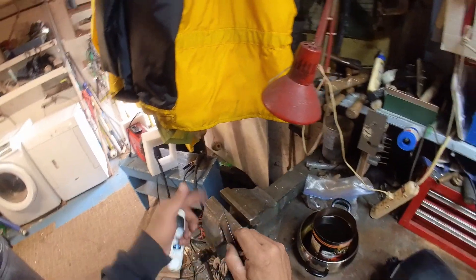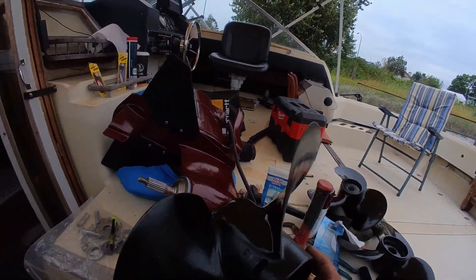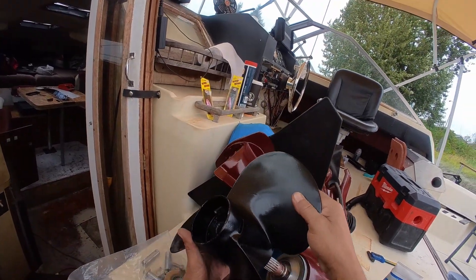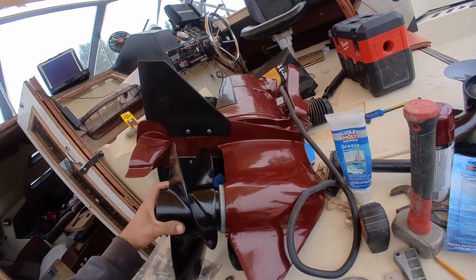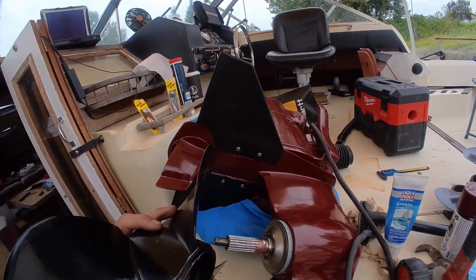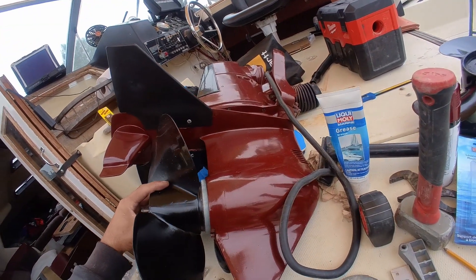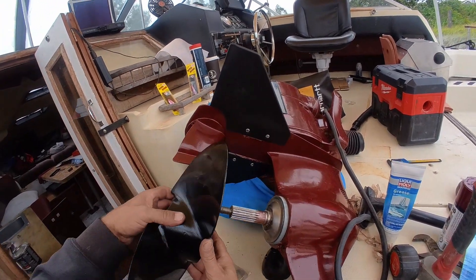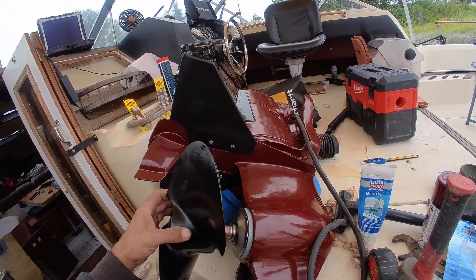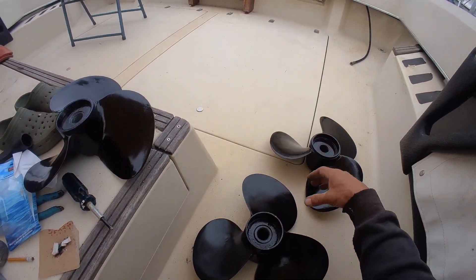Still looks good. I'm just gonna stick it in here and try to straighten out this edge. That's a 13 squared — 13/13 looks perfect. 1517 fits perfect. That's the 1515 — there's a ton of space on this one, but I'm shooting for the 1517.